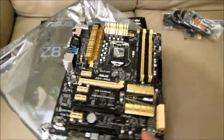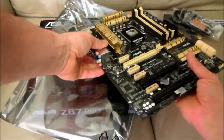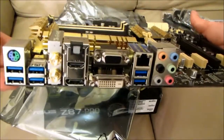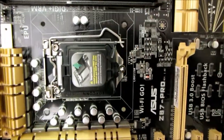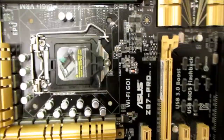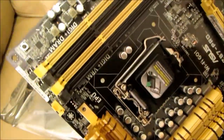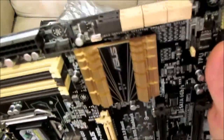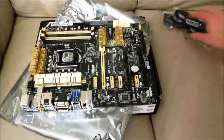ASUS motherboards guard your PC with 5X protection. They use quality components like DigiPlus VRM digital power design for precise CPU power on demand, ESD units tested to strict standards that eliminate electrostatic interference, and resettable fuses around DRAM slots to prevent overcurrent and short circuit damage. They also use corrosion-resistant back I/O shields — all examples of ASUS providing the best possible reliability and durability.